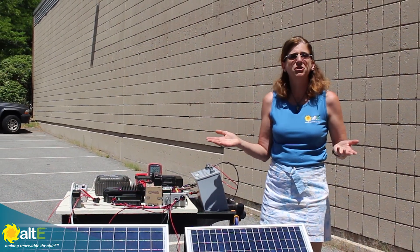Hi, this is Amy from the Alte store. We've been doing a series of videos demonstrating the best way to wire up mismatched solar panels. We've already covered same voltage but different amps and watts, and same watts but different amps and volts. Now we're going to do same amps but different volts and watts. With all these tests, absolutely the best way is to give each solar panel its own independent charge controller, but if that's not an option we're giving you ideas to maximize and make the best of a non-ideal situation.